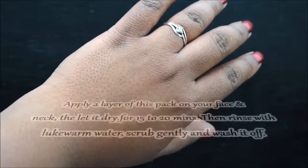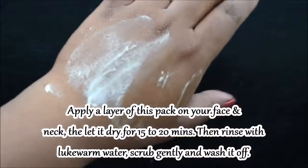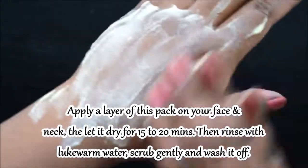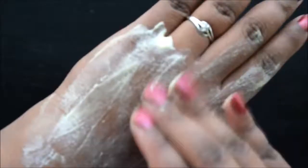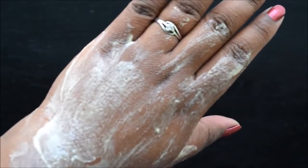Apply one layer of this pack on your face and neck, then keep it on for 15-20 minutes. After that, rinse it off with a little water. You can then gently scrub it, wash it off with water, and pat your skin dry. Your skin will feel completely soft and glowing.